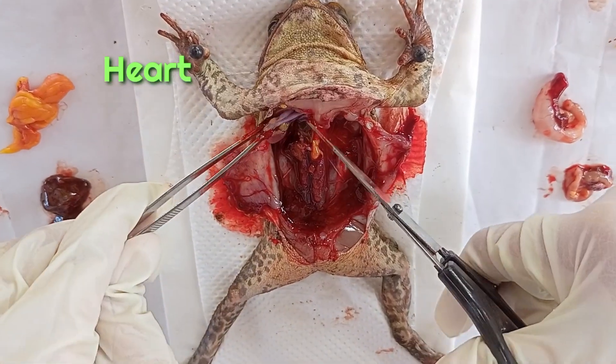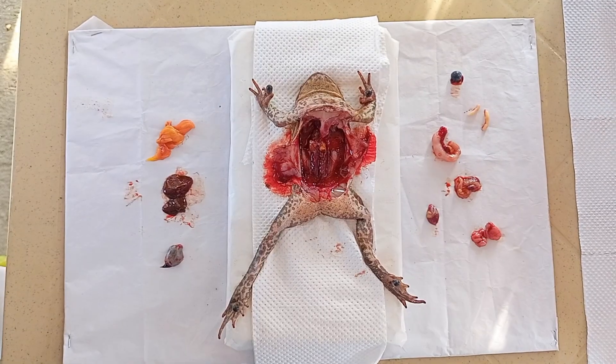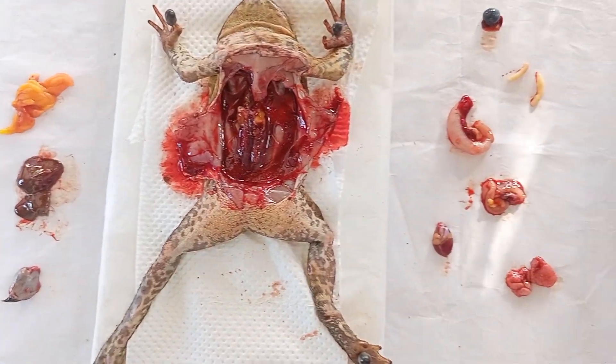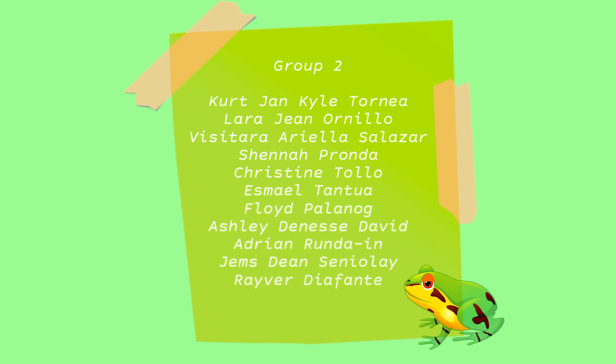The lungs are smaller because they are deflated. And the last one — the heart. Even though it is already separated, it is still beating. And that concludes the frog dissection procedure.